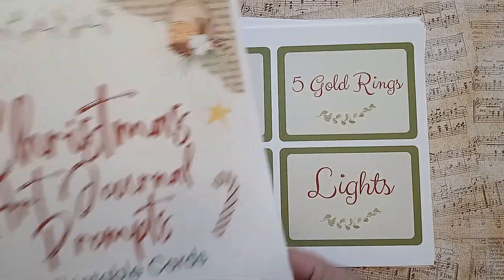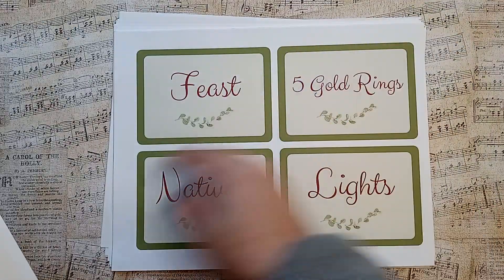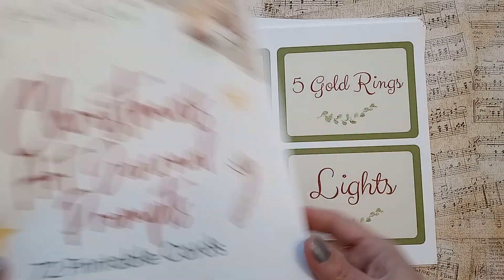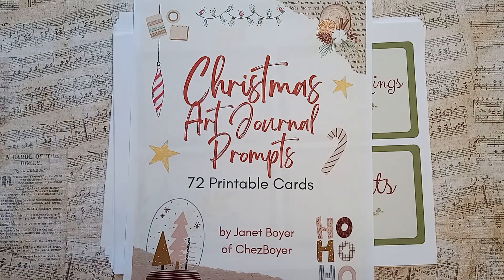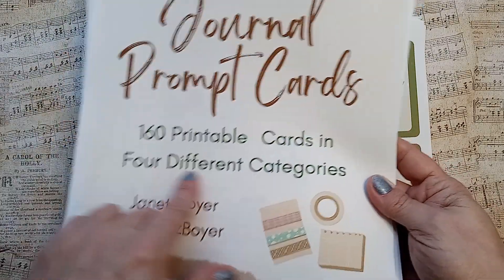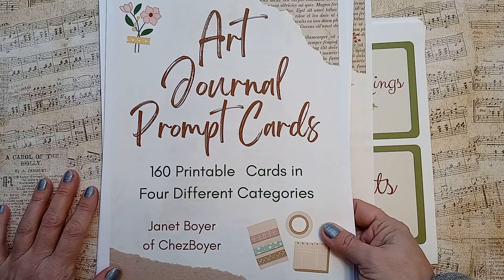So I'm so excited to finally make a video on these, even though I didn't cut them. You can cut them with your scissors, or if you have one of those slicers or guillotines, whatever — easy to cut out. I made them bigger for the Christmas prompt deck in case you wanted to use them as journaling cards, or as part of your collages, or use them as tags, whatever you want to do. And then of course I have the original one — that's the art journal prompts — 160 printable cards with four different categories. So I hope you will check them out.